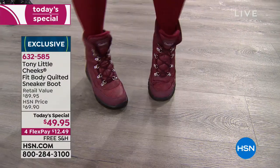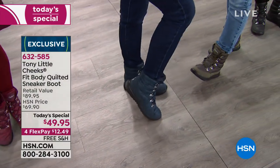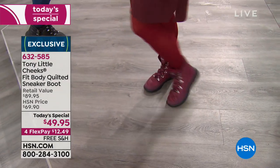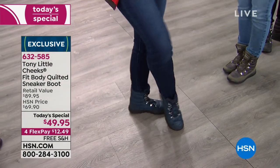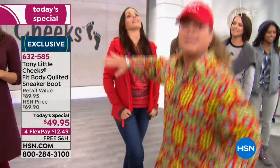The burgundy is very limited — we just couldn't get the second round of that color. The navy blue goes with jeans all day long, every color of jean. A great blue.